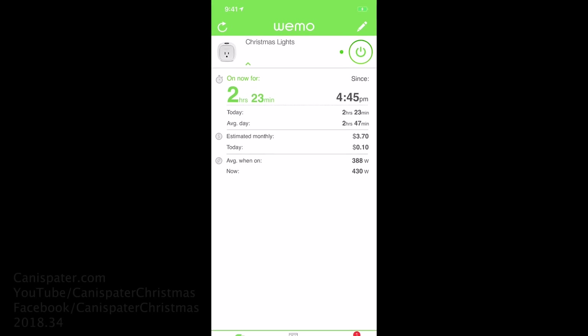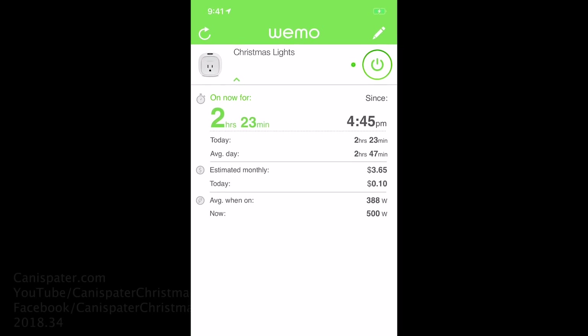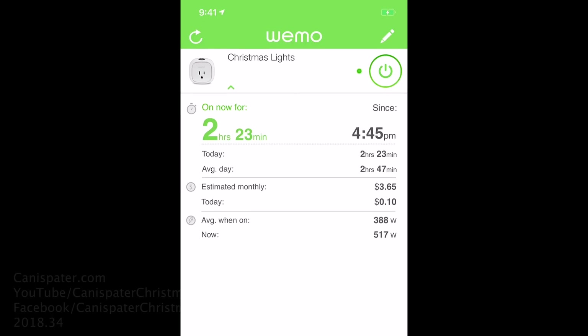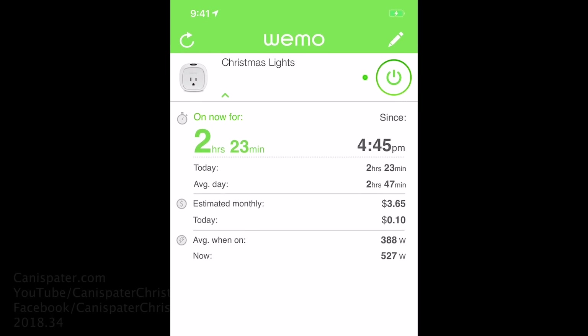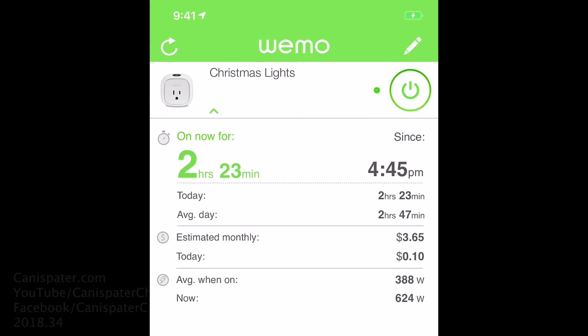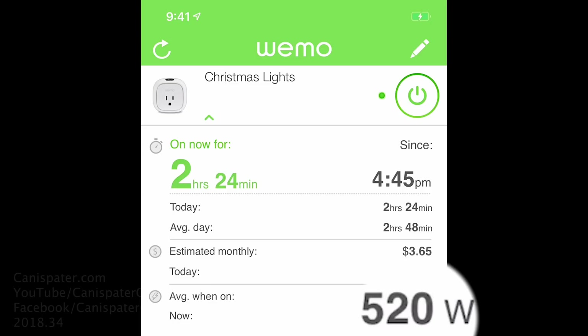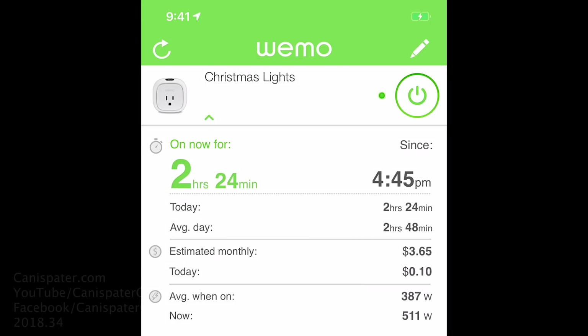This is the Wemo app itself — all you need is a phone and this app. You can set up a schedule. The reason I use the switch is because it tells me how much power is being drawn through the device. Right now it's about 500 watts or so. You can set up a schedule in the app and turn your lights on and off per schedule.